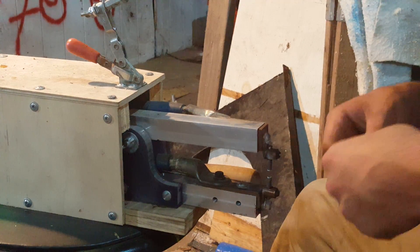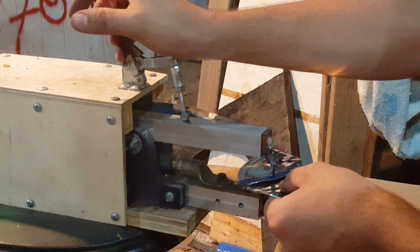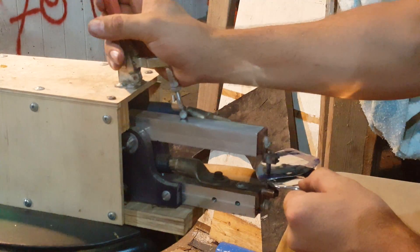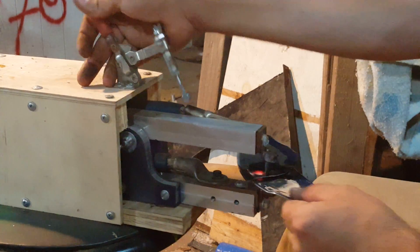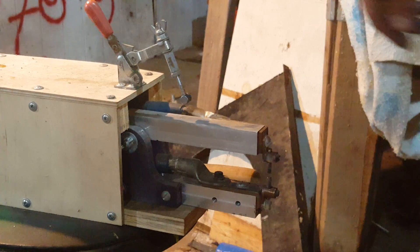This is stainless steel and it may or may not weld—I don't know, I haven't tried this one. And that sounded like it welded. Now this metal is not clean so it may not want to weld. That actually turned out to be fairly robust—it welds stainless too, but that's what it was designed for.